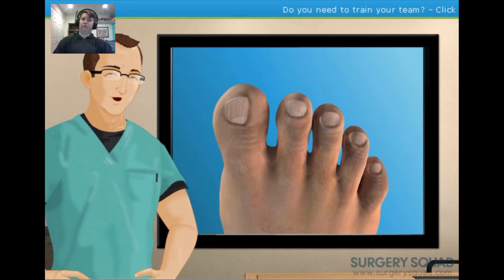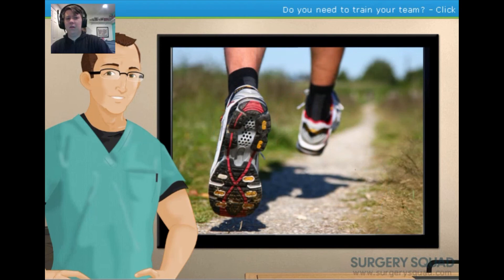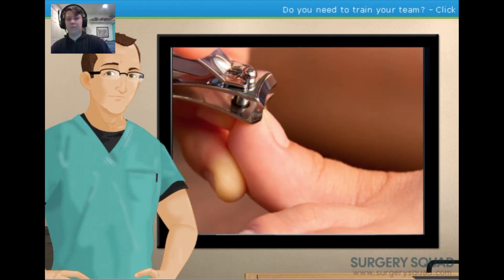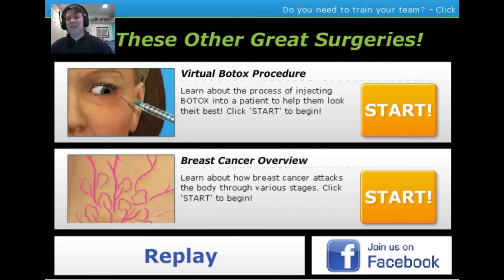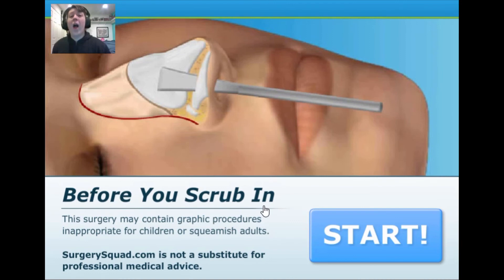While the toenail isn't likely to regrow, the condition is likely to return if the patient doesn't take care of their feet — this includes wearing properly fitting shoes, properly trimming toenails, and keeping feet clean and dry. And that's how we remove an ingrown toenail! Kill Switch: these surgery people don't mess around — no sugar-coating, you get the blood, you get the infection, you get all of it. By the way, Kill Switch mentions he might be getting a cold. Next up: rhinoplasty — this looks exciting!